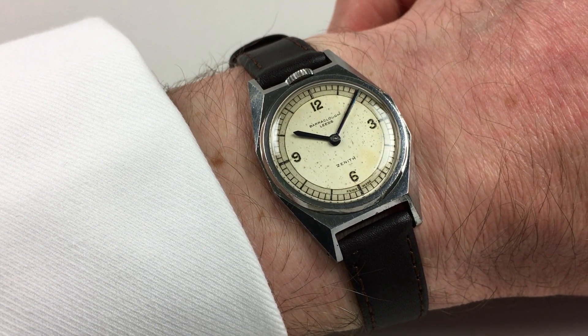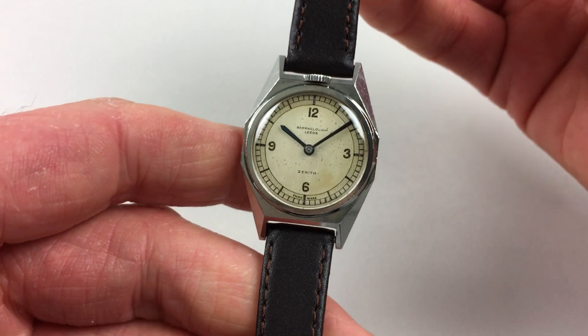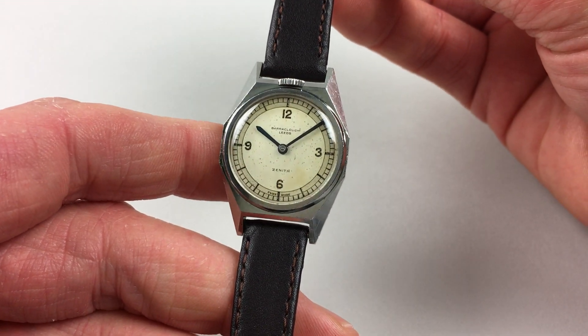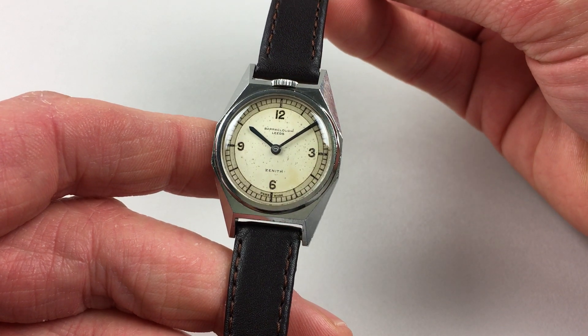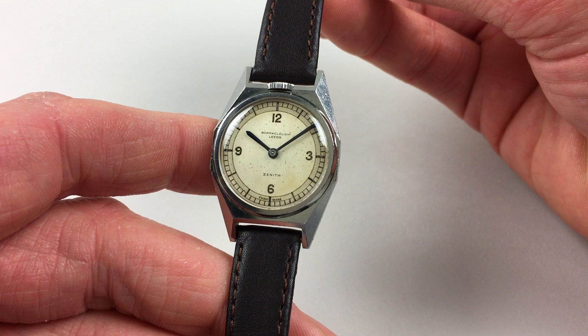This rare steel Zenith wristwatch dates to circa 1935. The watch is retailed by Barraclough of Leeds. It has a fabulous two-tone dial, with Arabic numerals at the quarter hours, then an outer minute track which has a secondary tone.